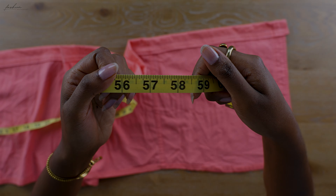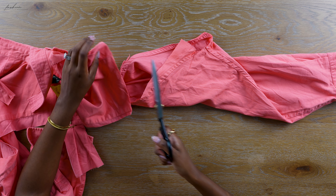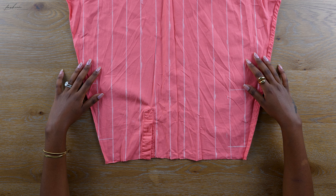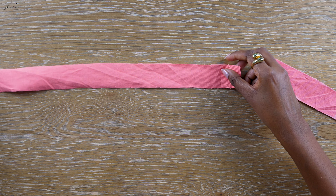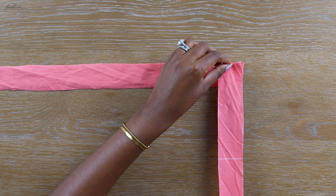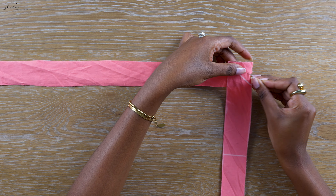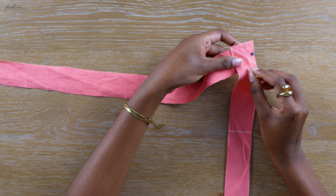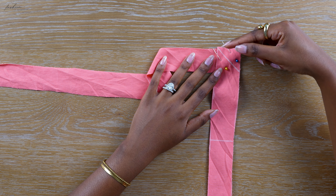I measured the length of my top — I had 57 and a half inches but decided 58 was a safe bet. I'm going to use the sleeve to create casings for where the elastic will go. I drew out one and a half inch wide pieces and cut these out — there's no method to the madness, just do your best. We're going to join these pieces right sides together at a right angle — do not join them straight up because it will not look as nice.